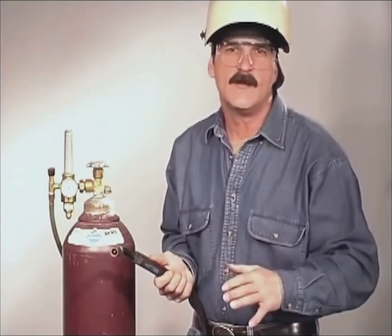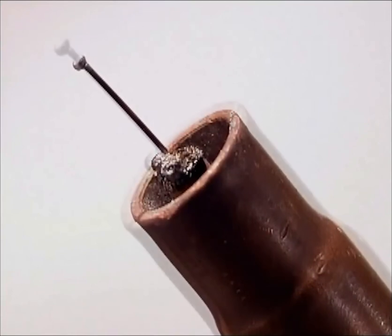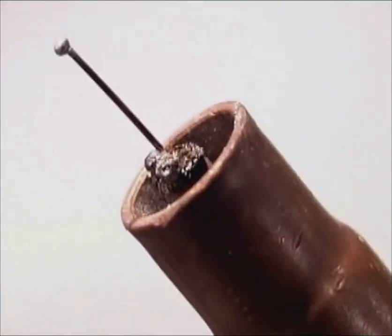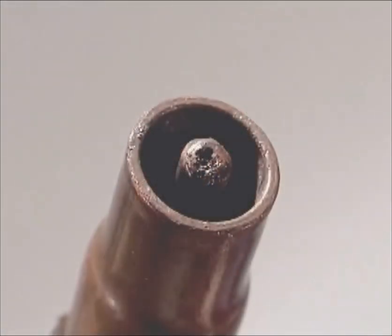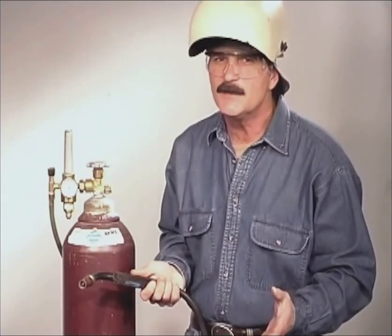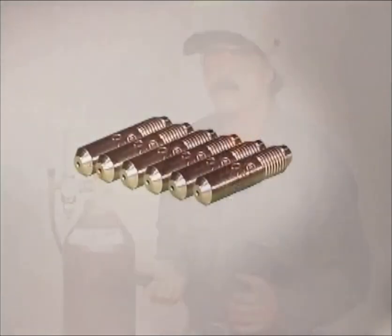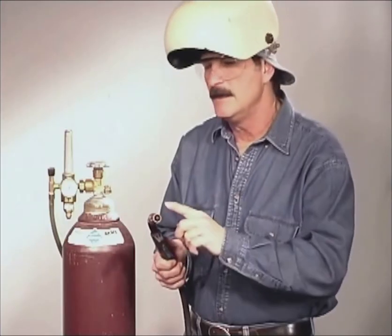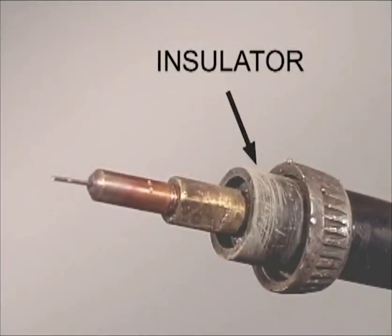Make sure you don't have any weld spatter on the end of the contact tip. If that heats up, it expands and pinches the wire, causing it to feed erratically. The wire can also burn back, sticking at the tip. This generally happens when you are starting the arc, especially if you are in an awkward position or the metal isn't clean. It's a good idea to keep a few extra contact tips on hand. The nozzle will either push on or screw on, but it needs to fit snugly. If it loosens up, you may have to replace the insulator.